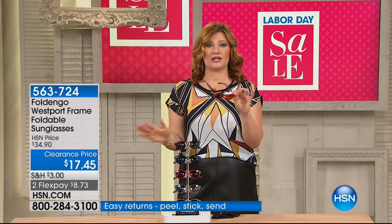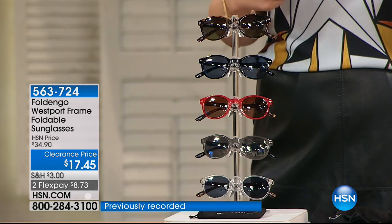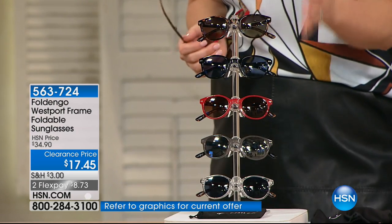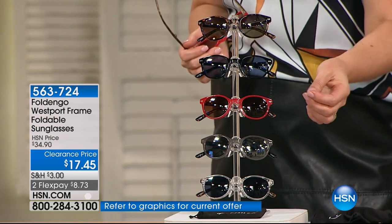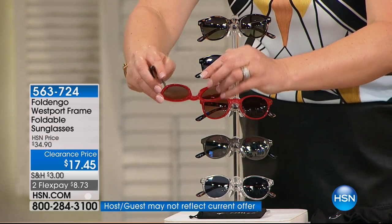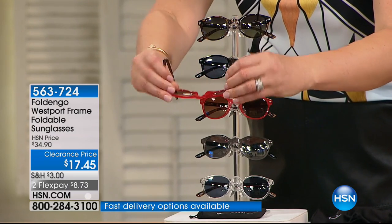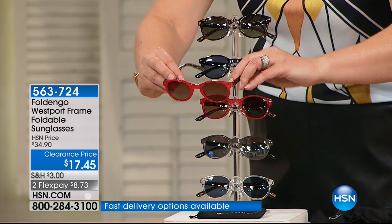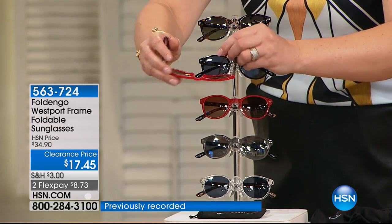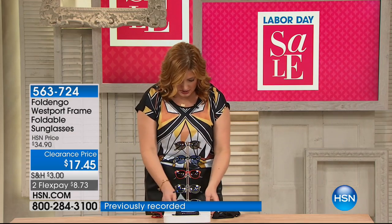You're getting full protection in these sunglasses — UVA and UVB protection. They are quality polarized lenses and they are impact resistant, so you don't have to baby these if you're on the go and just throwing them in your bag. Impact resistant — you do not have to baby them. And optical quality frames, which is another big deal for $17.45.